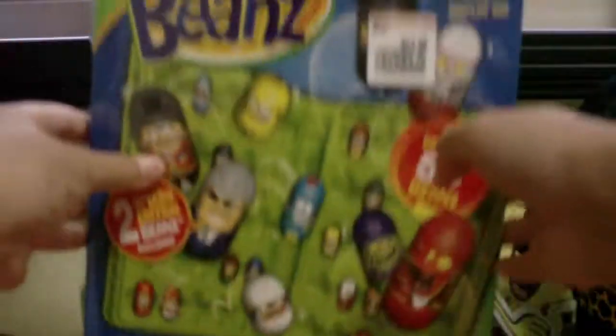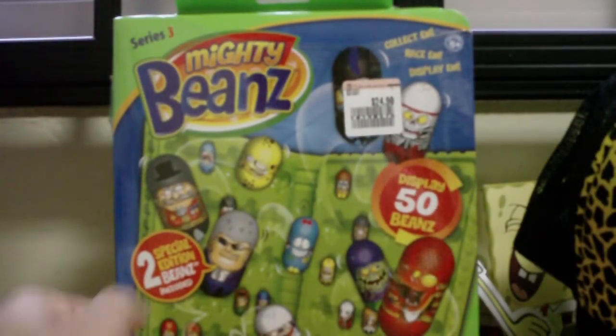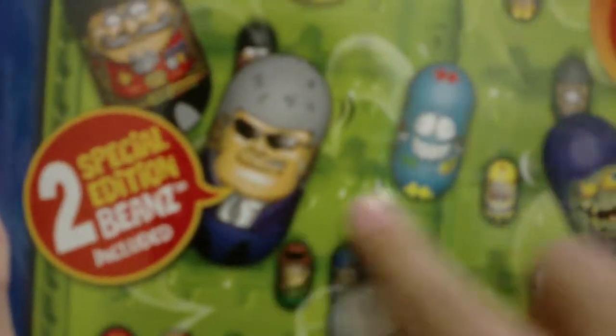That is the Ceewee 3 collector case. These two here are the special edition beans for this case. Unlike Series 1 and Series 2 cases where you get 4 special edition beans, this one only has 2. They are a Beef Eater Bean and a Secret Service Bean.